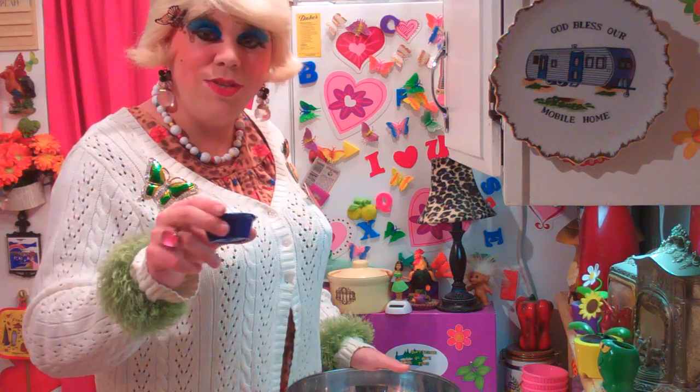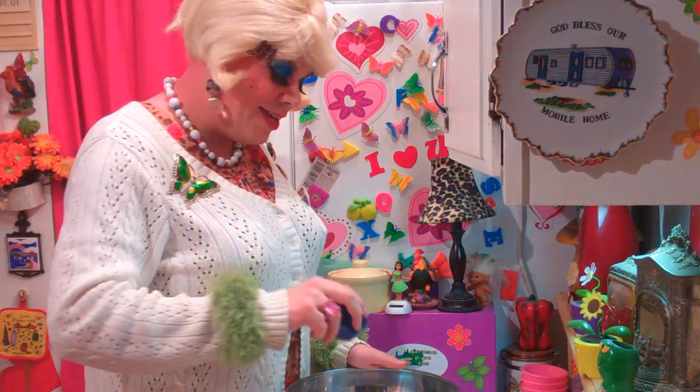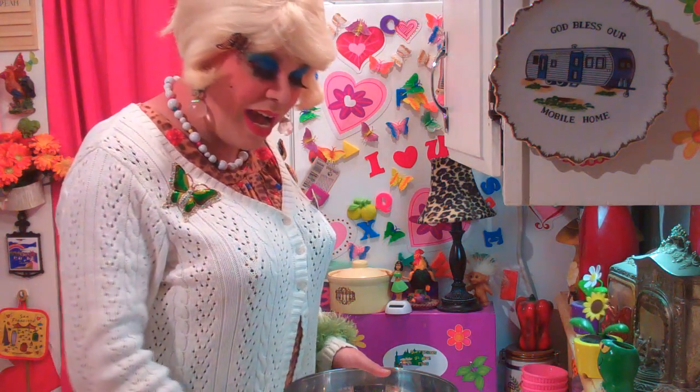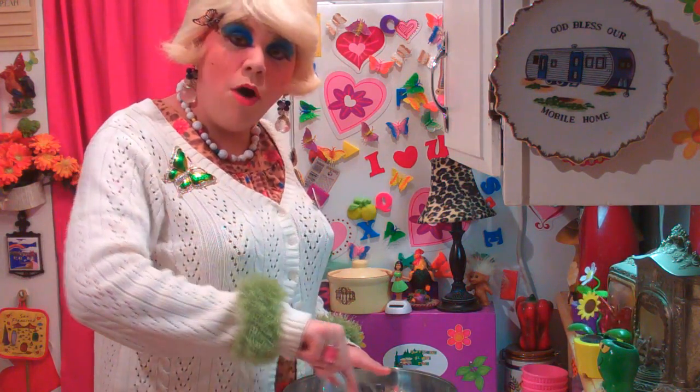And one-half teaspoon of the best cinnamon that you can find or afford, because that really does taste good. Go ahead and add that to the bowl, and we're just going to mix this around until it's well-mixed. I'll check back with you in just a moment.